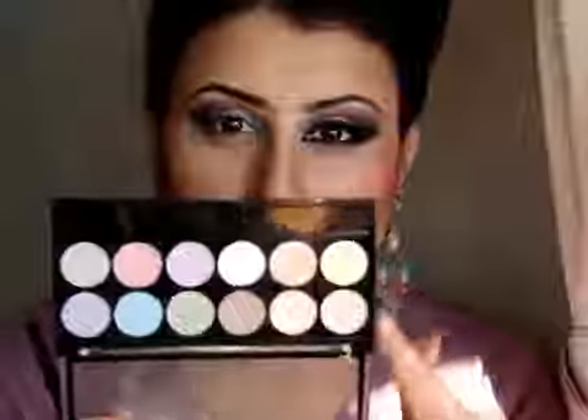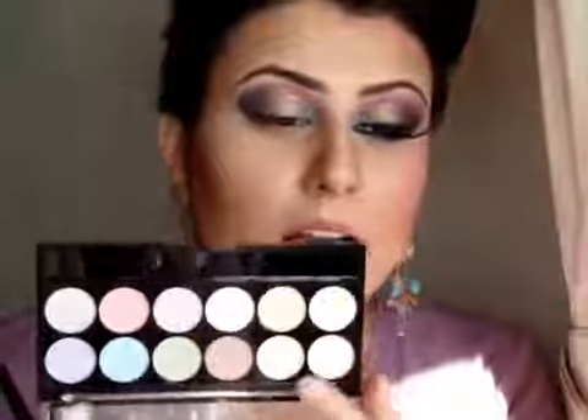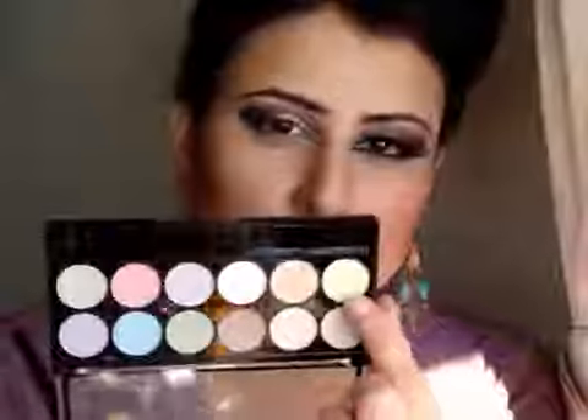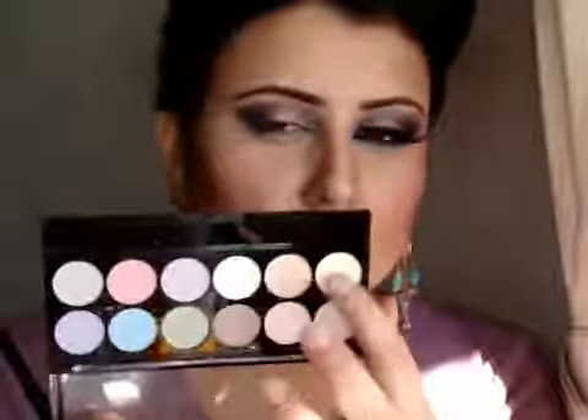I am using the Revlon contour shadow brush with the MUA Pretty Pastels palette. I love this palette for highlights, as you guys must know from my other tutorials. I am going to mix two shades — a yellow golden shimmer and an orange gold shimmer — and apply them under my brow bone.